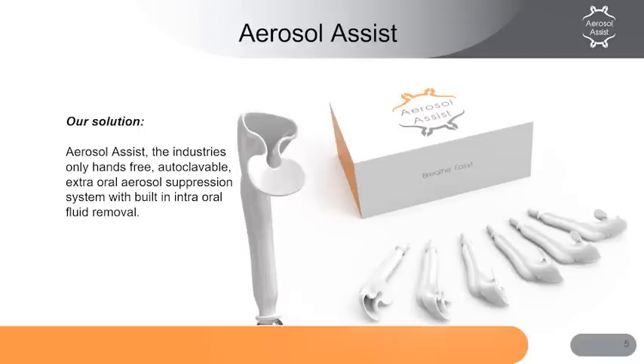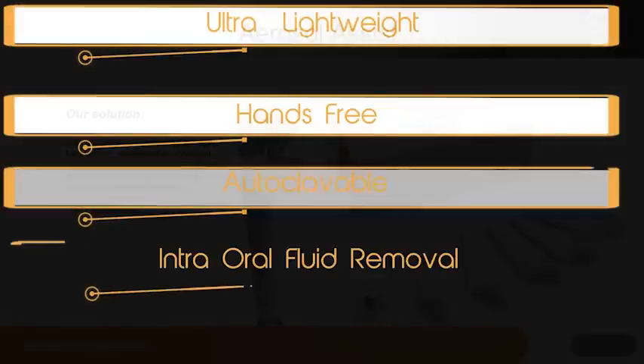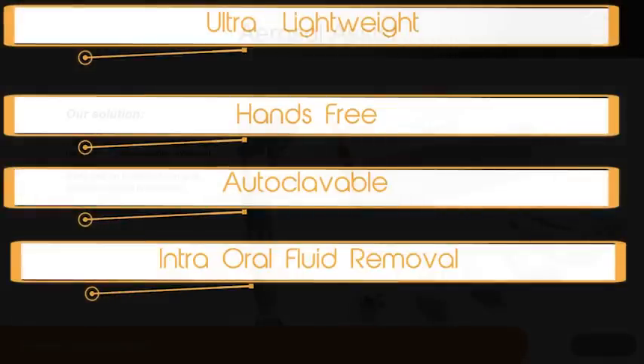What is the solution? Our solution is the aerosol assist system, which is an ultra-lightweight, hands-free, autoclavable, extra-oral system that removes intraoral fluids and provides high-performance aerosol suppression during procedures.